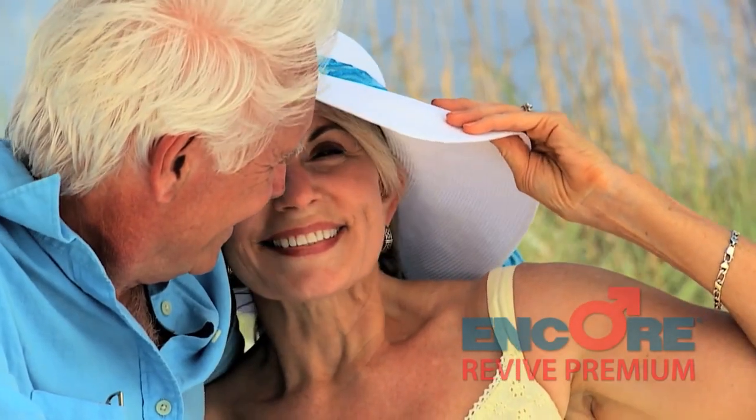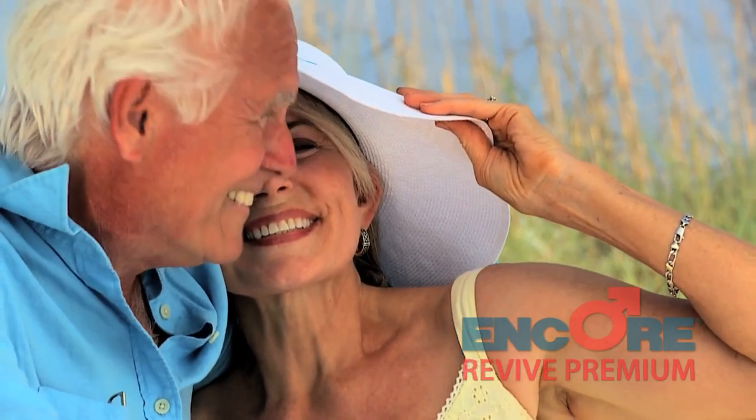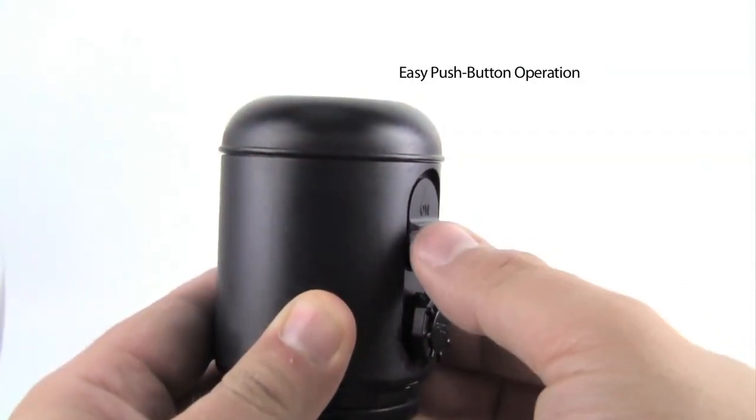Encore's VTUE Battery Operated Kit is simple and easy to use, featuring easy operation with just a simple on and off switch.